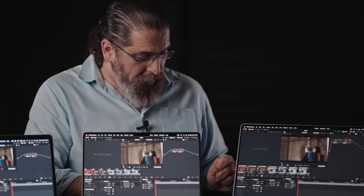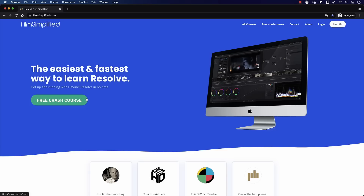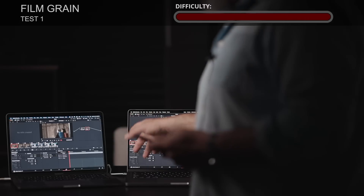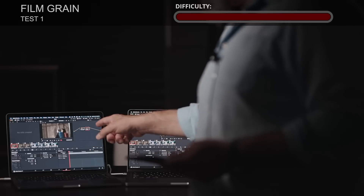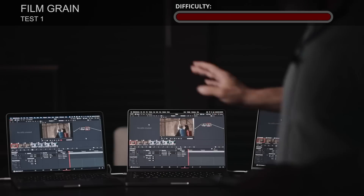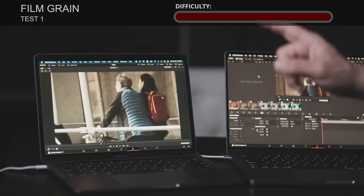Let's start with testing the clips with film grain. But first, did you know that you can go to Filmsimplified.com and sign up for our free DaVinci Resolve crash course, where you can learn the basics of each tab in Resolve? Simply go to Filmsimplified.com and sign up for free. So we have this clip here with two nodes: the first is a color correction node, and the second adds the film grain effect.